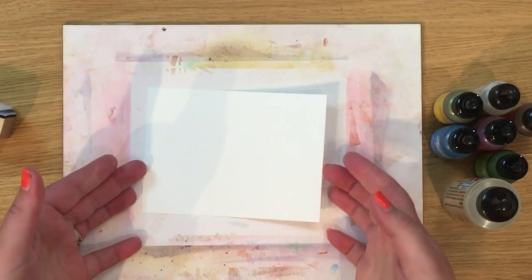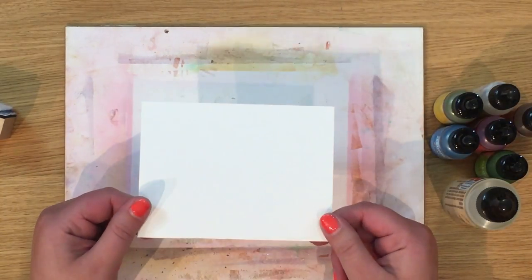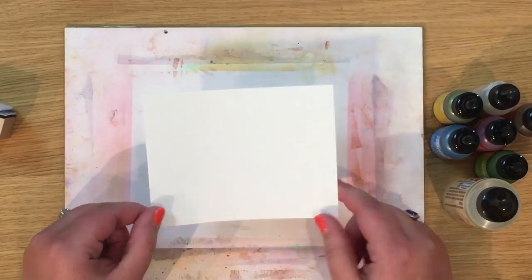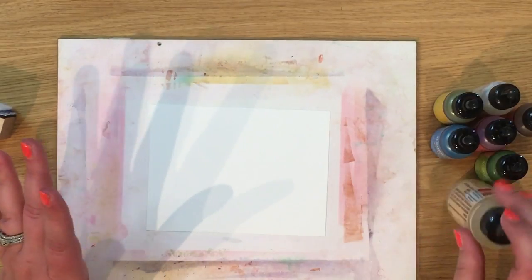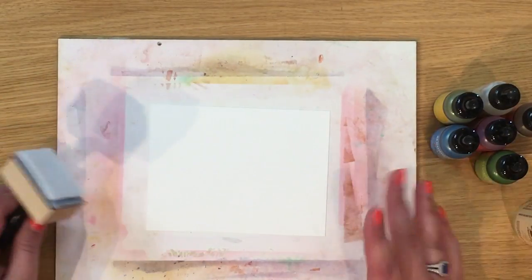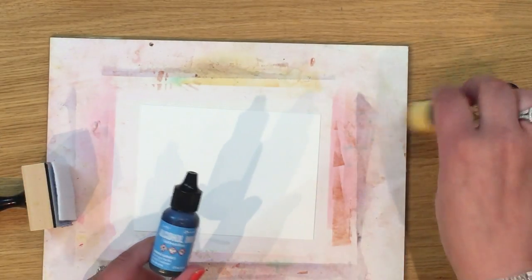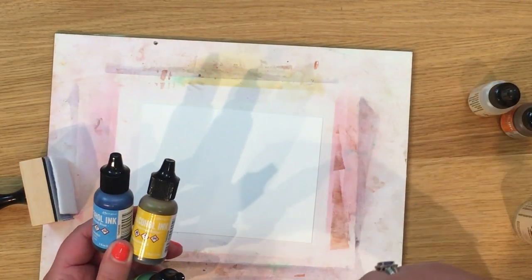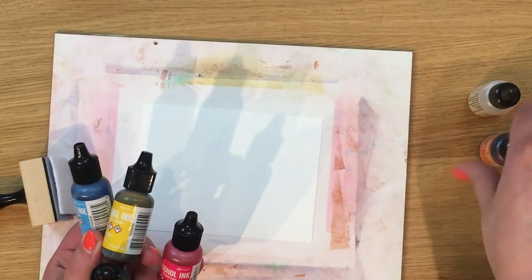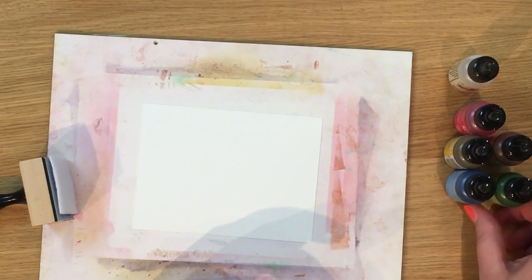Our first step is to create our alcohol ink background. I have a piece of Yupo paper — it's a synthetic paper that's perfect for alcohol inks. I'm not going to tape this down, I just have it on my gesso board which always gets inky. I've got a few different alcohol inks: sailboat blue, sunshine yellow, limeade, flamingo, sunset orange, and pearl.